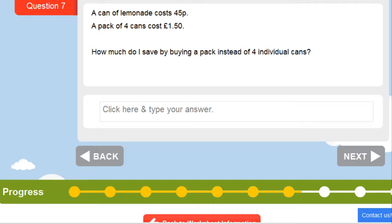Here we have a can of lemonade costing 45 pence, and we can also buy a pack of four cans for £1.50. The question is: how much do you save by buying the pack instead of four individual cans? The pack costs £1.50. For four individual cans, we work out four lots of 45p by doubling and then doubling again. One can is 45p, two cans are 90p, and four cans are £1.80. So the saving is £1.80 take away £1.50, which is 30 pence.